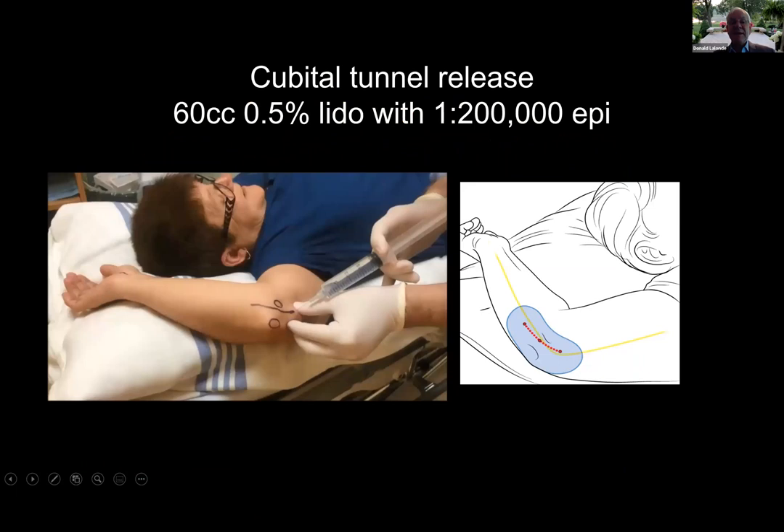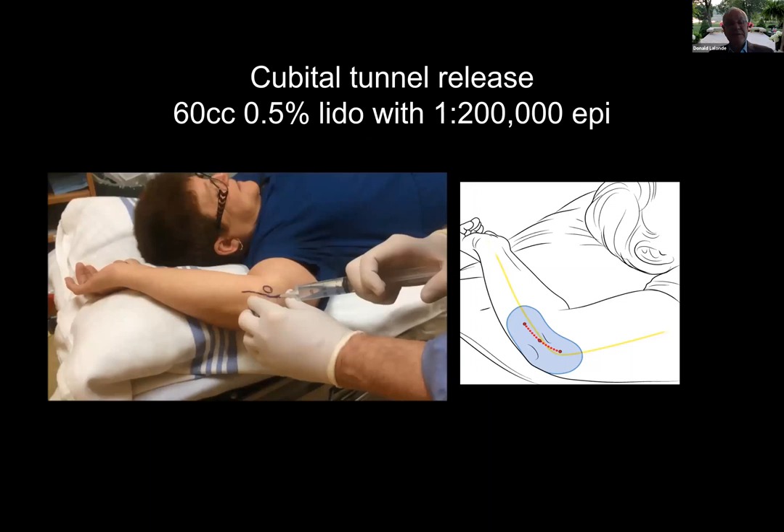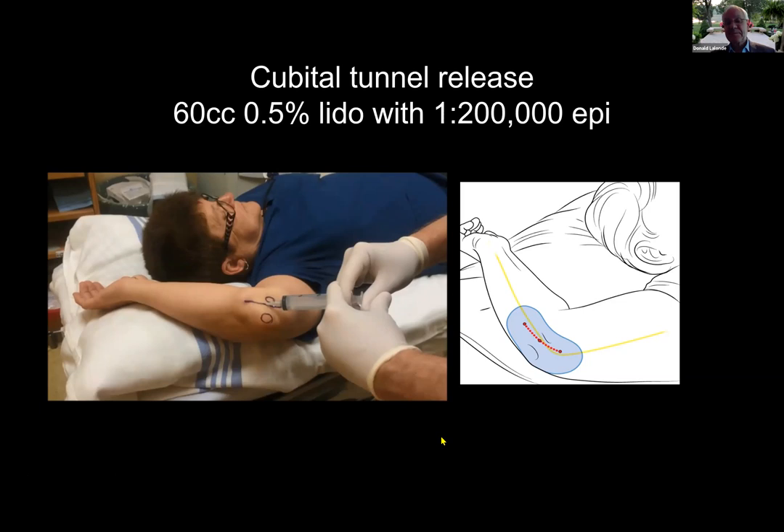For cubital tunnel release, if you don't have a tourniquet and you don't have the anesthesiologist at the head of the table, this is a very comfortable position to do an ulnar nerve release. I use 60 milliliters of lidocaine with 1 in 200,000 epinephrine. You can see the tumescence — tumescence means swollen, visible, palpable local anesthesia at least two centimeters beyond wherever you're going to dissect.